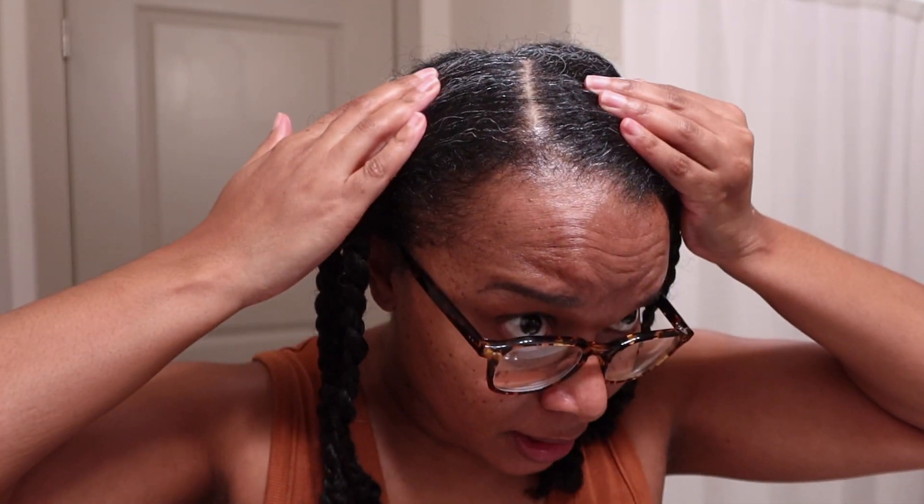This is how I'm going to sleep — I'm just going to put a bonnet on. This is some hair that came out on my fingers and this is the rest of my shed hair, which is not a lot — and again, that's four days' worth of shed hair.